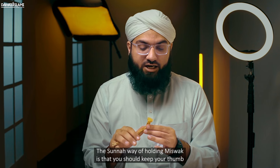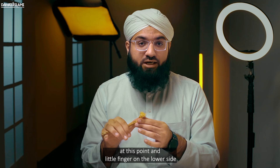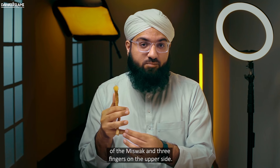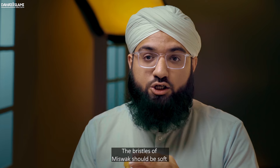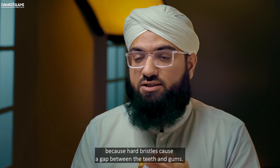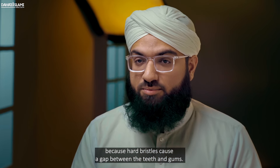The sunnah way of holding the misvak is that you should keep your thumb at this point, put your little finger on the lower side of the misvak, and three fingers on the upper side. The bristles of the misvak should be soft, because hard bristles cause a gap between the teeth and gums.